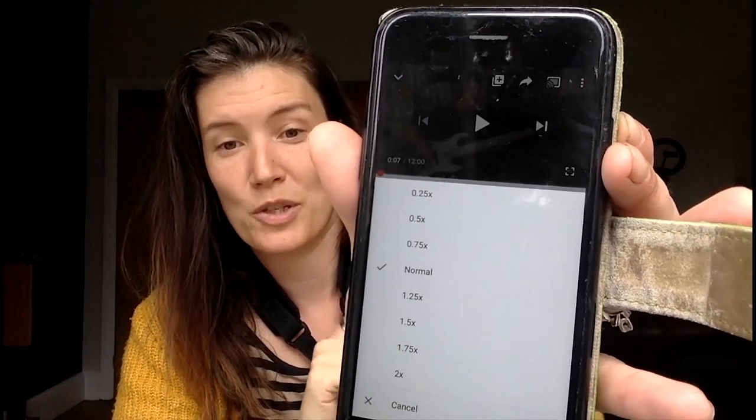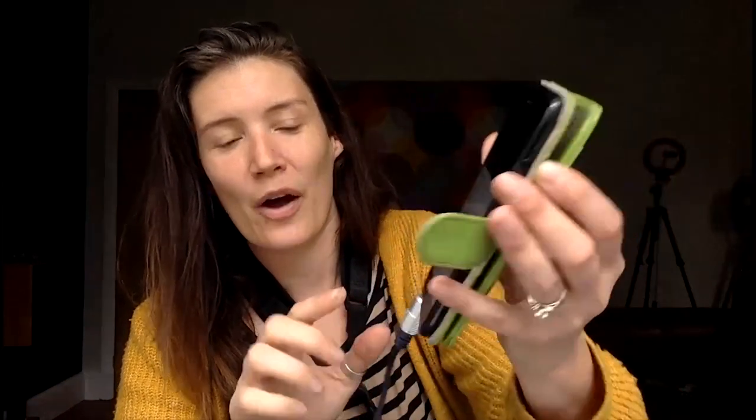Now we're going to hop onto YouTube and slow it down. If you're not aware of this — I only learned about it in the last couple of months — if you click on the three dots in the corner, it will give you playback speeds and you can slow it down to 75% or 50%. Any slower than that tends to sound really awkward. The great thing is it doesn't change the pitch, so if something is technically difficult or you're transcribing, it's a really useful tool.